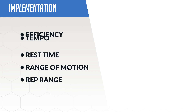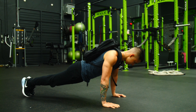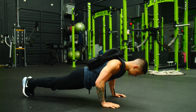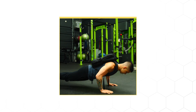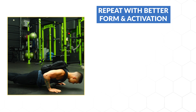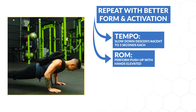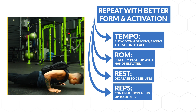As for how to best implement these five methods, I'd recommend always starting with efficiency before moving on to the other methods. For example, let's say you can perform three sets of 15 reps of a weighted push-up and you're now ready to overload it to stimulate more growth. You should first start by aiming to perform those three sets of 15 reps with better form and better activation of your chest, and only once you nail that down should you then move on to the various other methods to make the movement even more difficult, while still ensuring that your form and efficiency don't get compromised as a result.